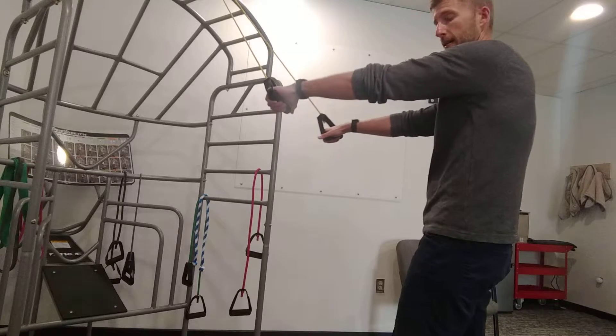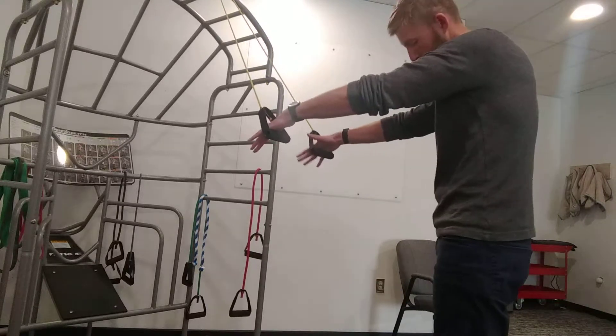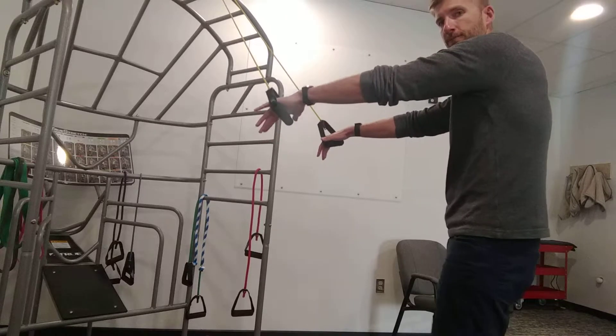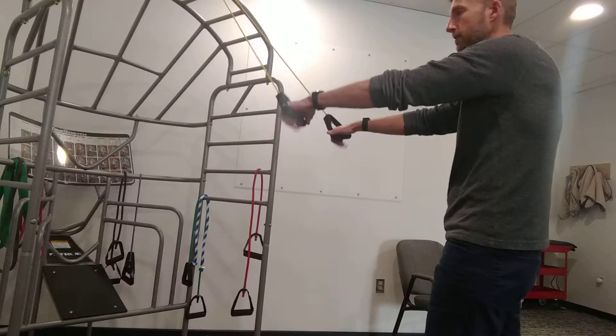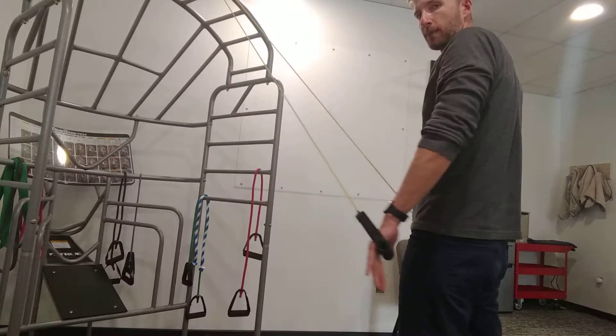It changes the pull on the triceps a little bit. You can go one foot forward, one foot back for balance, or if balance is okay, just stand feet together. You might be a little bit more stable with one foot in front of the other.